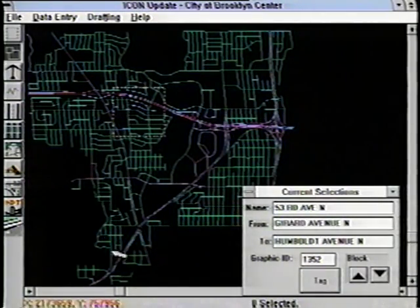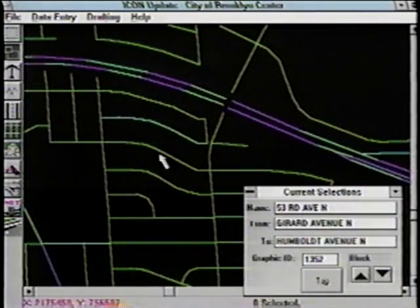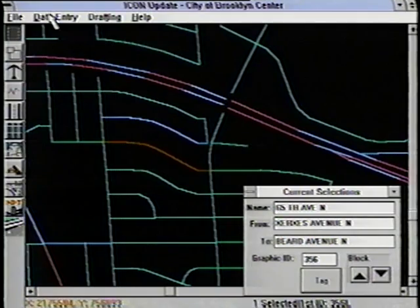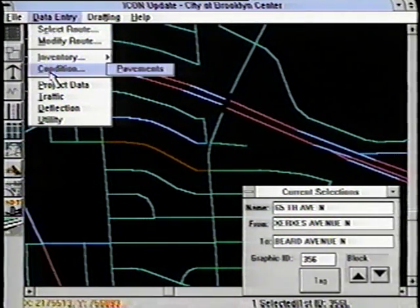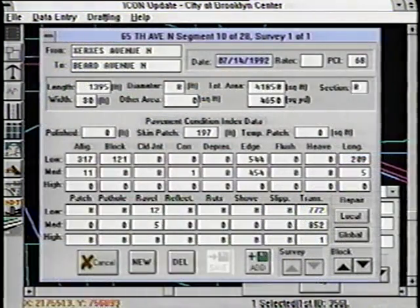The bridge between information gathering and the choice of a specific maintenance method is called a pavement management system. That's a combination of test data, historical data, and prediction models, sometimes computerized, that engineers use to predict maintenance needs for each section of a road.